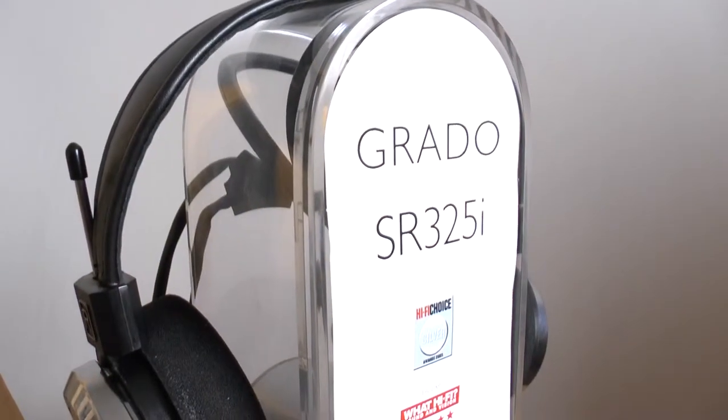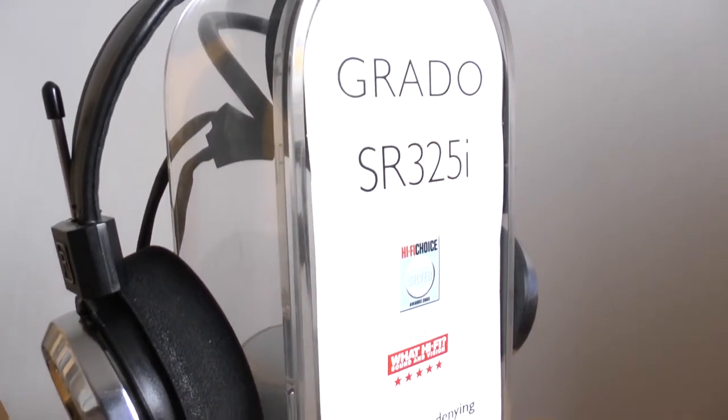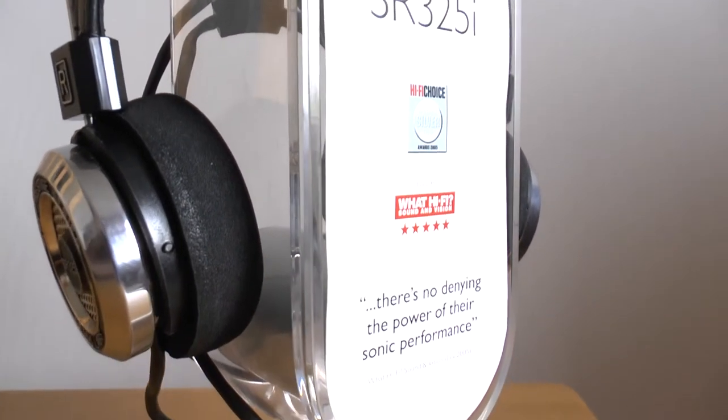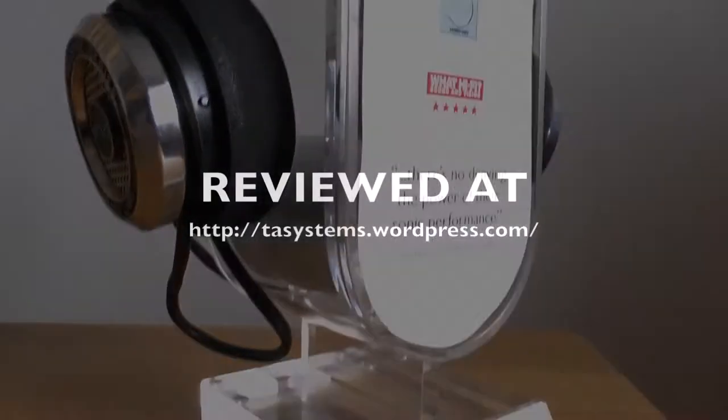But there you go, that's really what you're getting for £300. There's a review over at tssystems.wordpress.com — have a pop over there and see what I think. Thanks for watching.